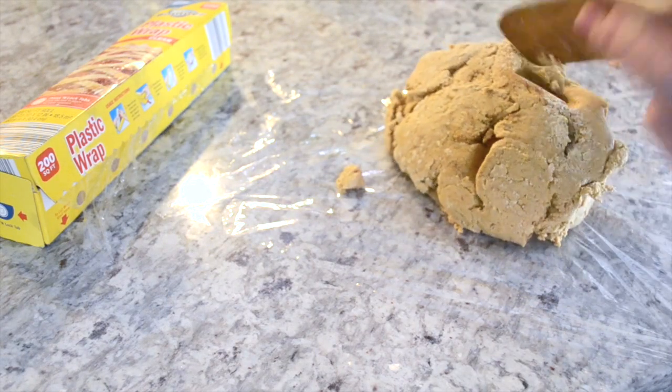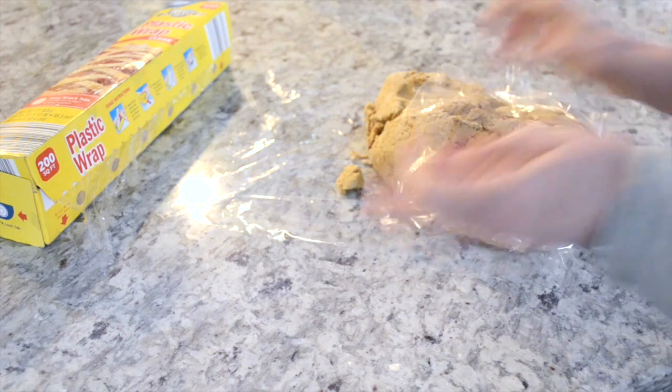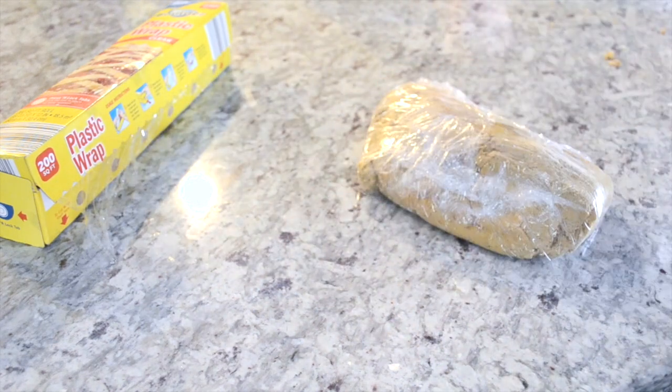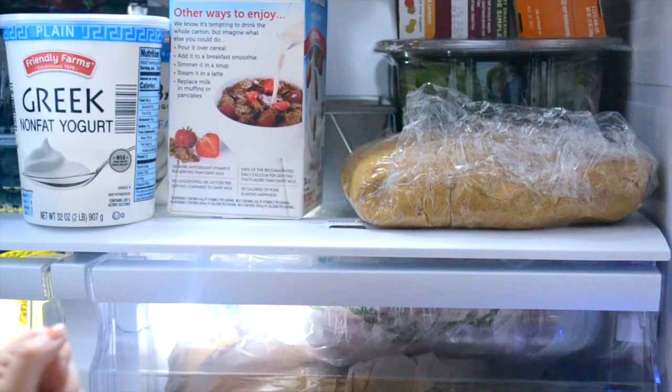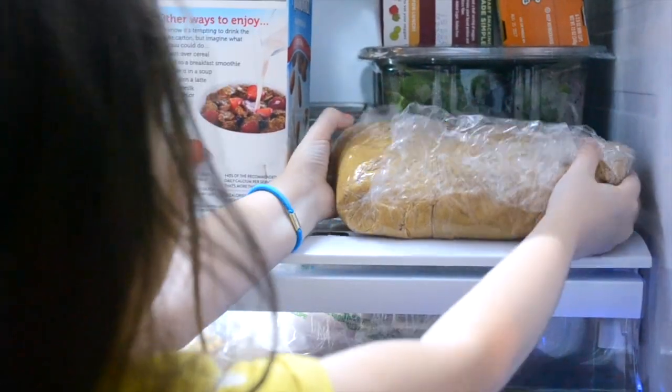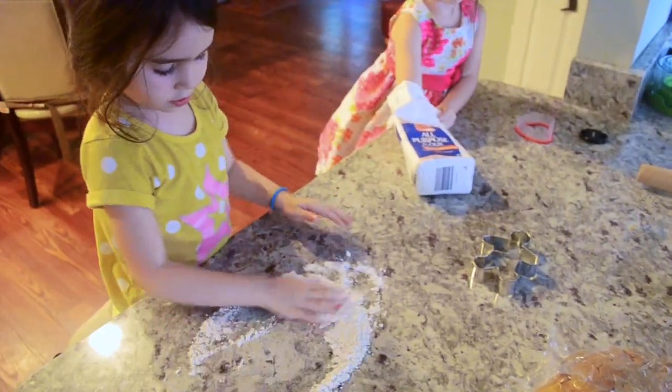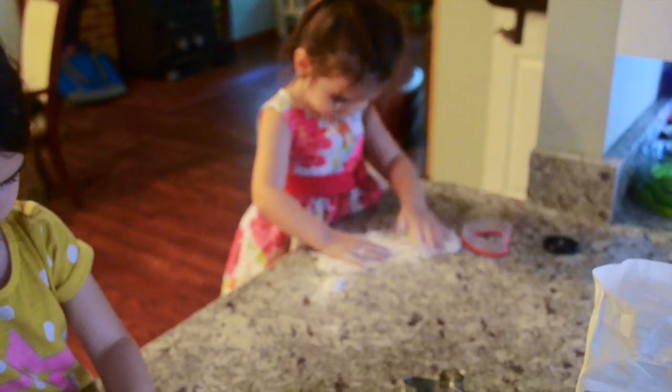Now we're going to pop that dough into the refrigerator for about 30 minutes and let it set up a little bit. This will make it a lot easier to cut the shapes out of it. And who doesn't enjoy rolling out some cookie dough and cutting out some cookies?